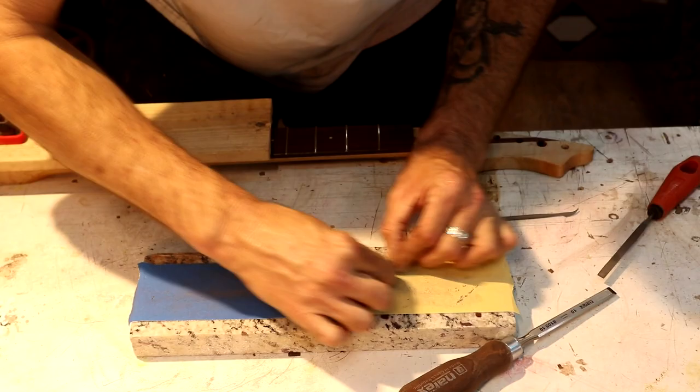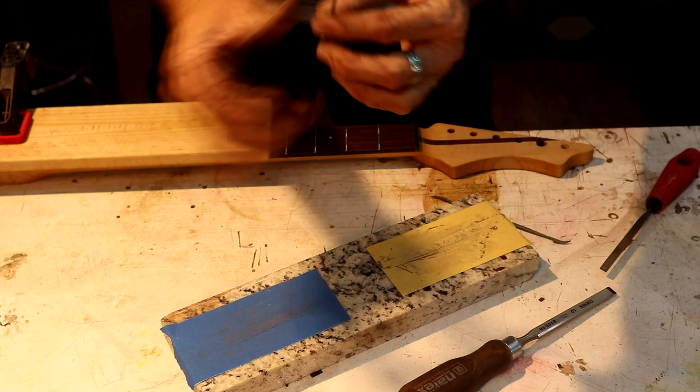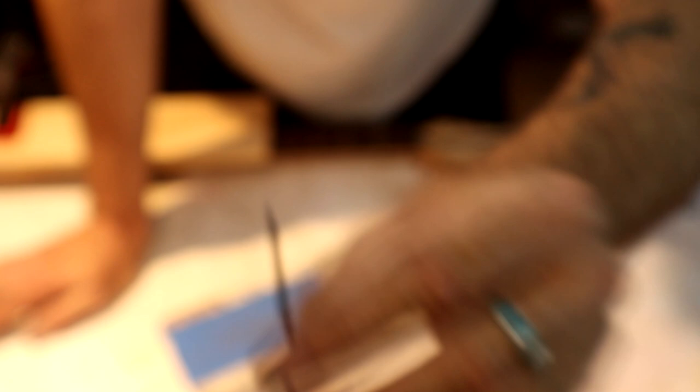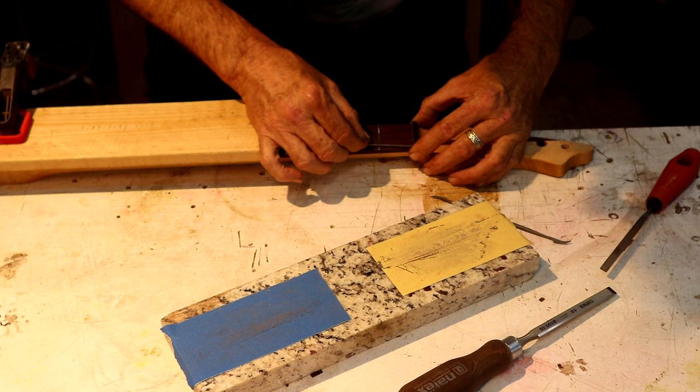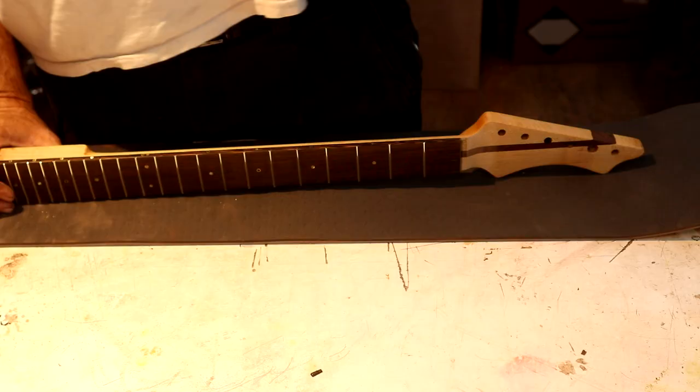That's a two-millimeter lead — knowing it's sharpened in the center of that lead tells me that this center point is right at a millimeter above our fret line. So I can drag this across that nut with it sitting on the shelf like this, and I can look at that line I've drawn. My slots are almost touching that line. We'll get our Crimson fret leveling file and square these edges off.